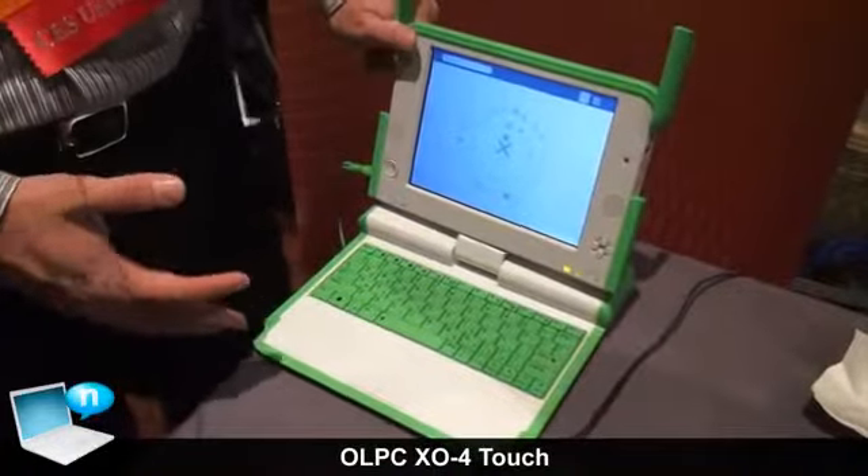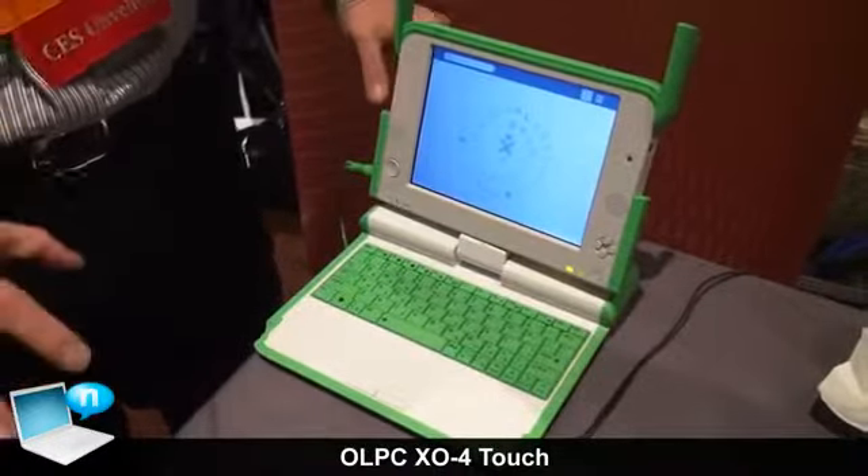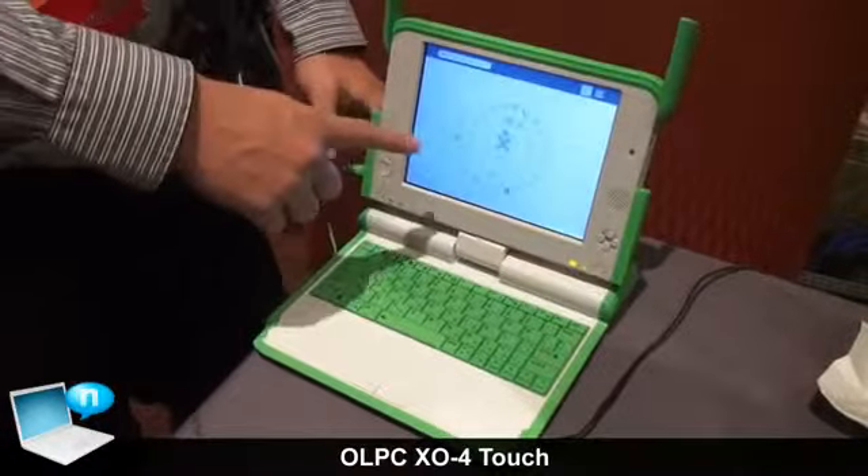So this is the new XO 4.0. It features an all-new processor, the PXA 2920A, which is a dual-core ARM processor up to 1.2 GHz, and it also features a touchscreen.